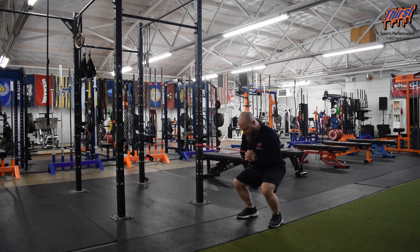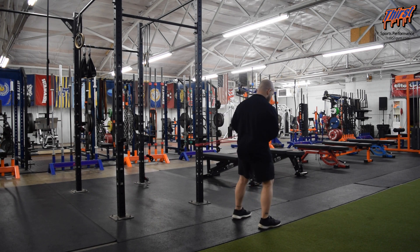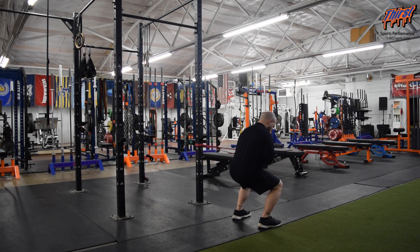I'm just going to do some presses here, and then I'm going to switch sides, face the other way, same thing — bring it across, squat down, press, and hold.